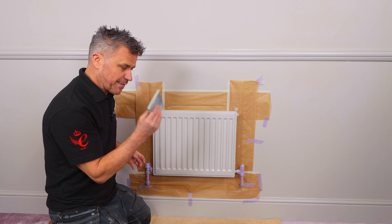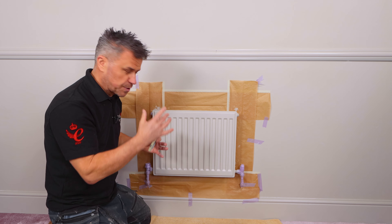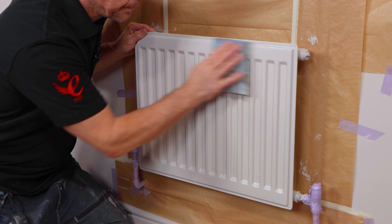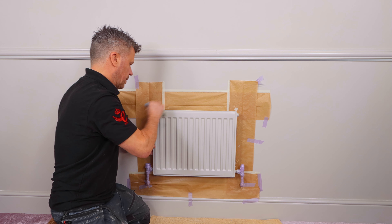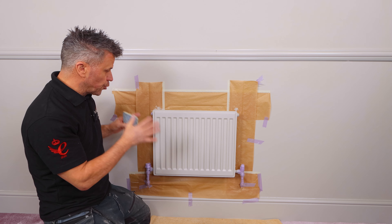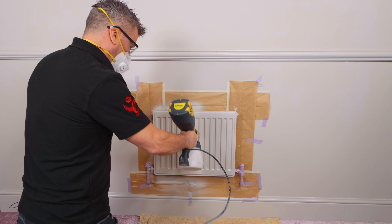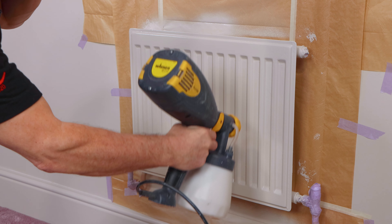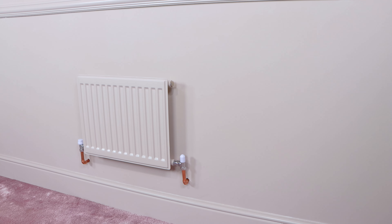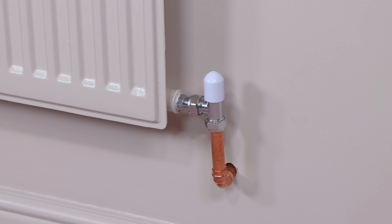Now my second coat is dry, I'm going to give it a tickle again with the sandpaper pad. It's not to help the next coat key to it — it's just that sometimes you have a bit of molecules floating around in the air that could settle on it, and it just needs taking off. Now in most cases two coats is ample, but on this particular occasion I'm going to apply a third one. I'm using a small handheld paint sprayer, going up and down ensuring my third coat gives it another full and even coat. That's my radiator now complete — three solid coats and it looks brand new. Bearing in mind this radiator was about 15 years old and had a variety of different layers of paint on there.